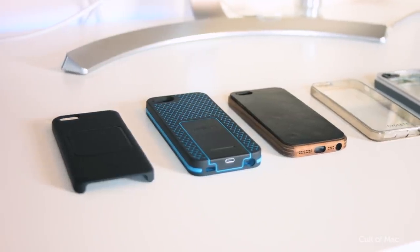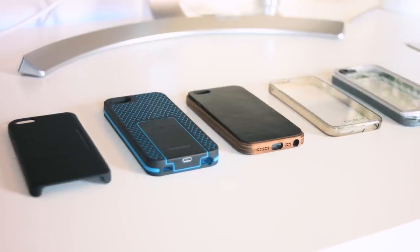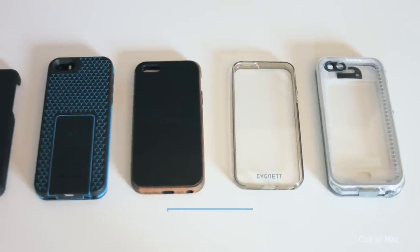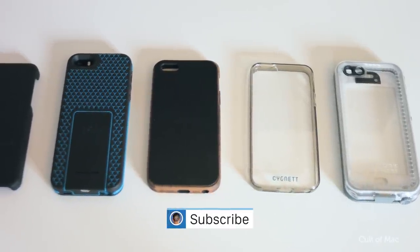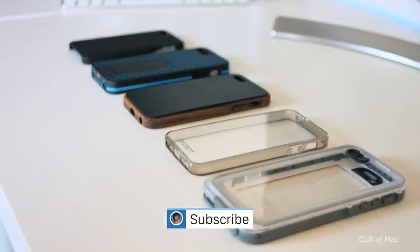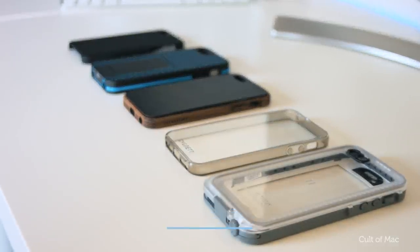Well, that's it for this video. I'll make sure to leave links to all the cases below, but let me know in the comments section which iPhone SE case is your favourite. If you enjoyed this video, go ahead and smash that like button, and if you haven't already, don't forget to hit subscribe so you don't miss a single video from Cult of Mac. I'll catch you in the next one.